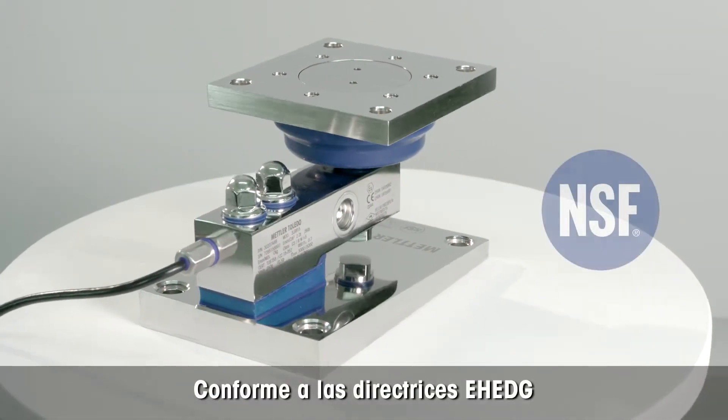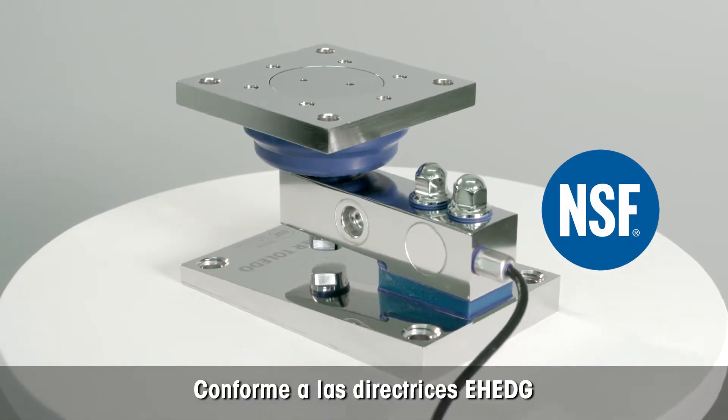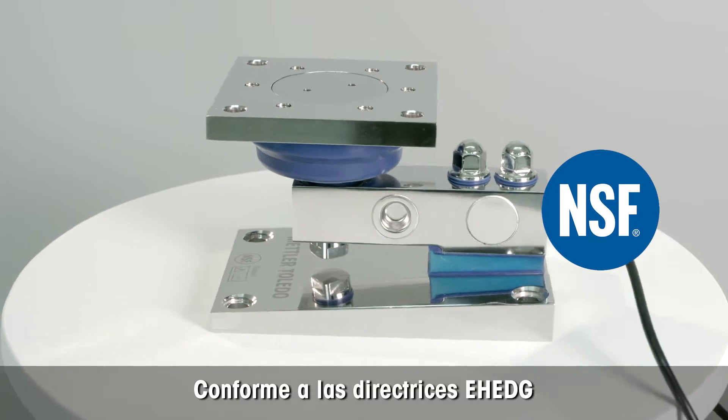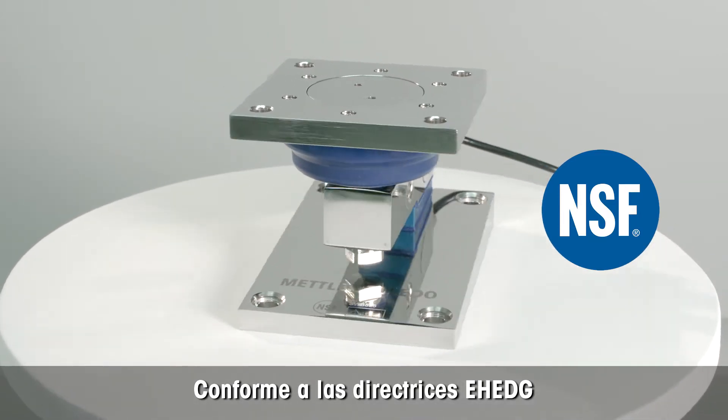Mettler Toledo has designed the new whey module according to EHEDG guidelines from the European Hygienic Engineering and Design Group, and the NSF, which is the National Sanitation Foundation.